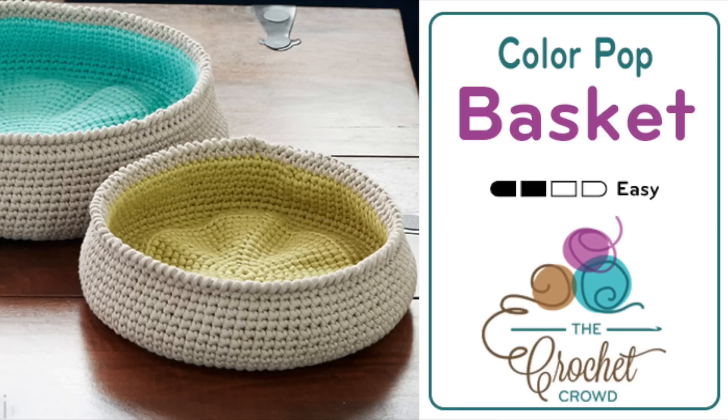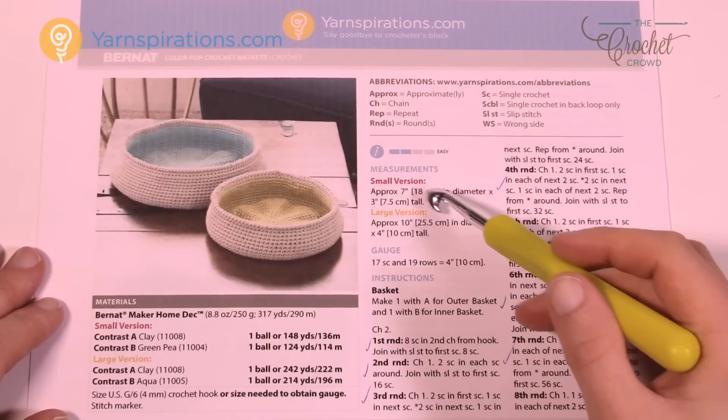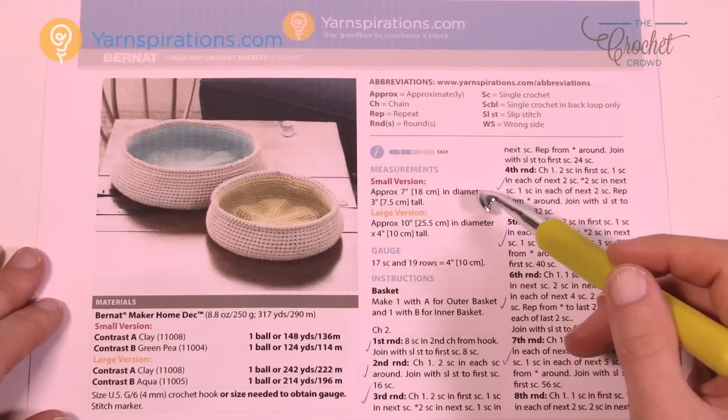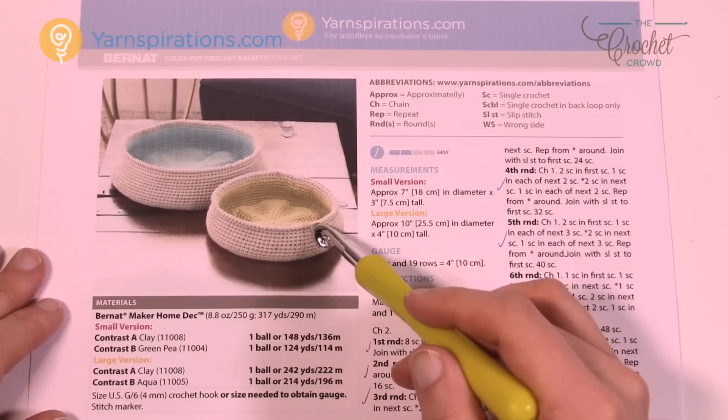Welcome back to The Crochet Crowd as well as Yarnspirations.com. I'm your host Mikey. Today we're going to work on this particular basket. There are two different sizes within this one pattern — a small and a large — but what is different about these baskets is that they're lined with another color.